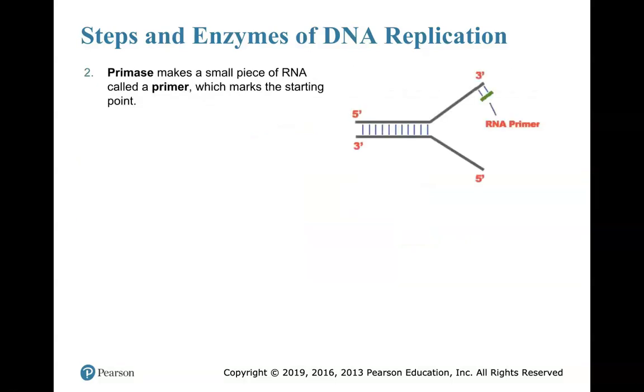Step 2: Primase. The '-ase' tells me it's an enzyme. Primase comes in and actually lays out a small piece of RNA — a very tiny piece of RNA, envisioned here in green. This is called a primer. What primase is doing is laying out that primer to let other proteins know this is where you're going to start replication — start adding nucleotide monomers here at this spot. So the RNA primer comes in and marks the starting point.